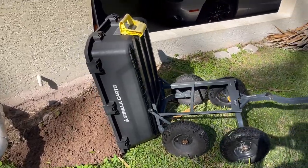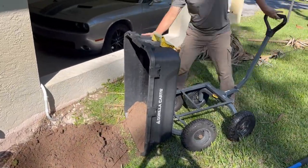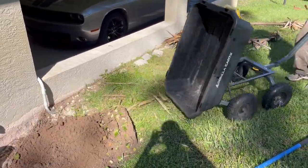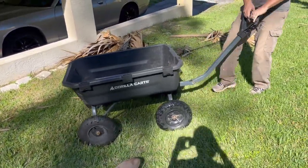So there's always quite a bit of tree limbs and palm branches and that type of debris that needs to be gathered up and moved to our composting area. So that's the number one thing that we use this cart for.